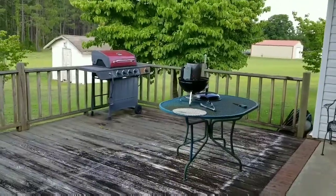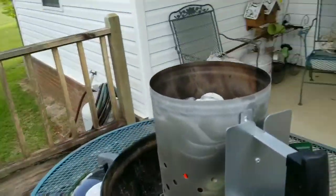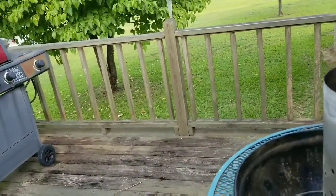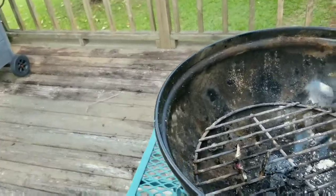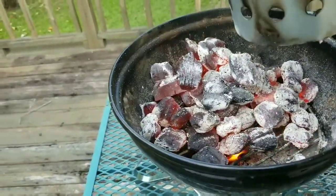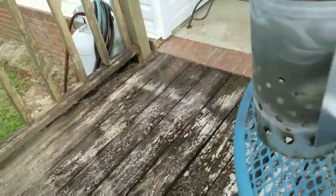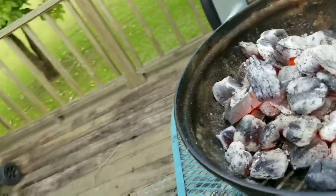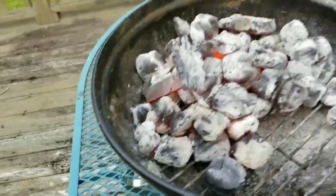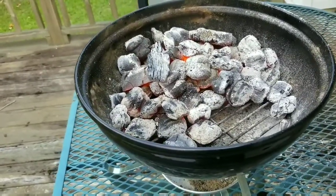Alright, the coals are ready, let's get them put in. Oh, they're looking good. Let's go get the meat — yeah, that's looking good right there.